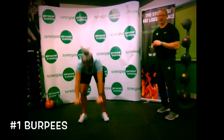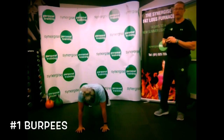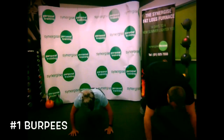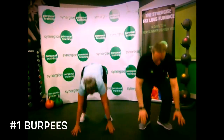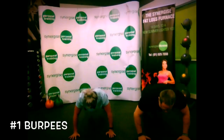One more time — hands to the floor, jump or step back, all the way down and up we go, and jump. So Lindsay's going to do a couple together. Down, drop, then up, jump. All the way up. Okay guys, there's your burpees.